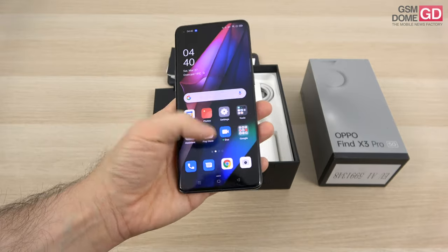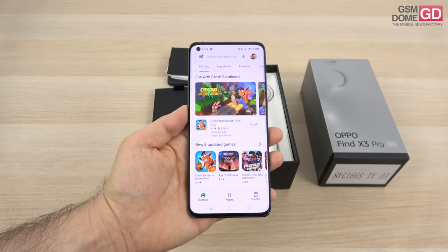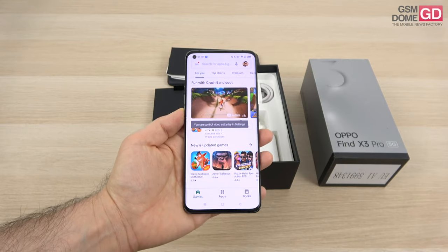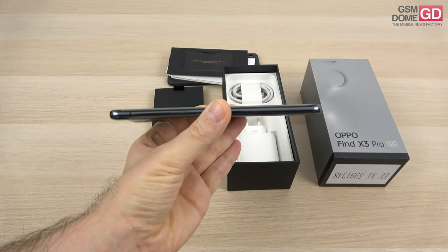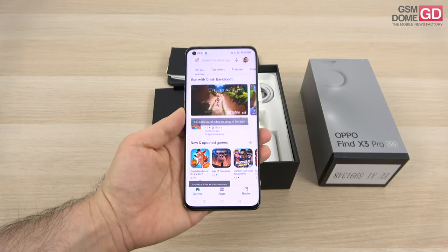They're calling it a space-age design and that's also its inspiration. If you want measurements, it's 8.26 mm in thickness and it weighs a decent 193 grams.